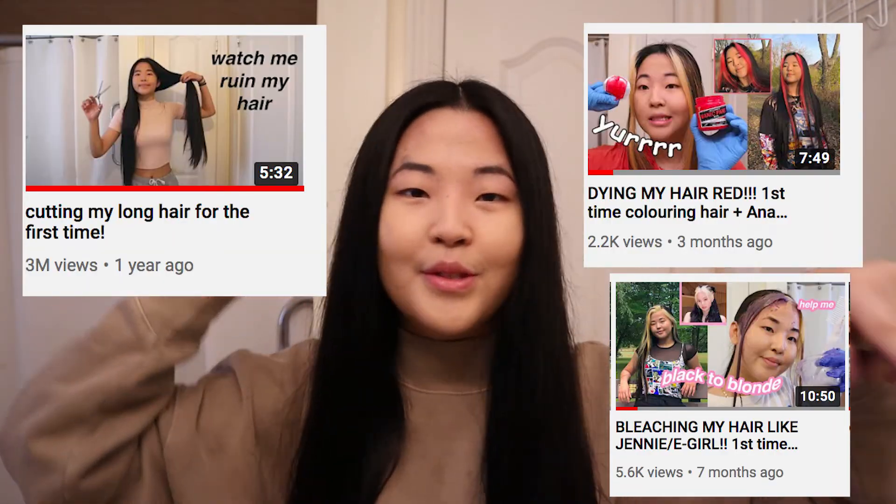Okay, thank you guys so much for watching this video. I hope you guys enjoyed watching the process. If you haven't checked out my other hair related videos, you should go do that. Again, thank you guys so much for watching. I'll see you guys in the next one. Bye!